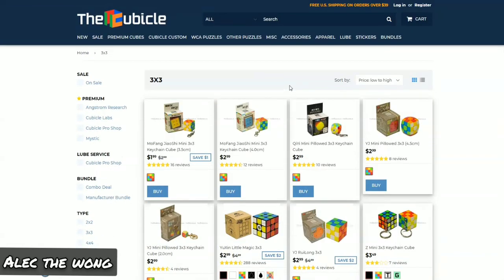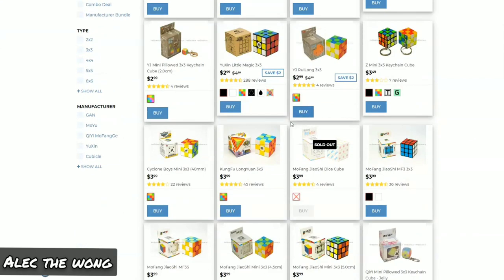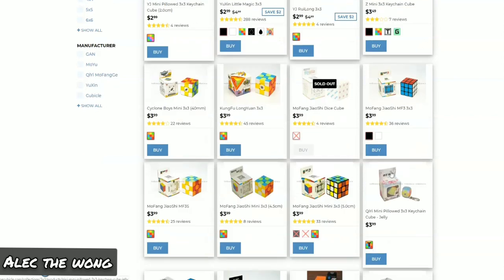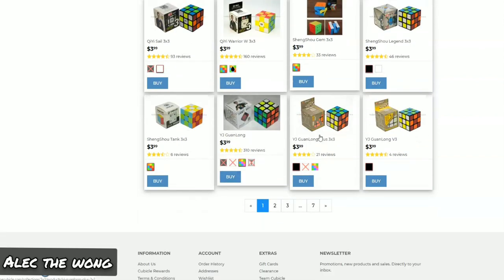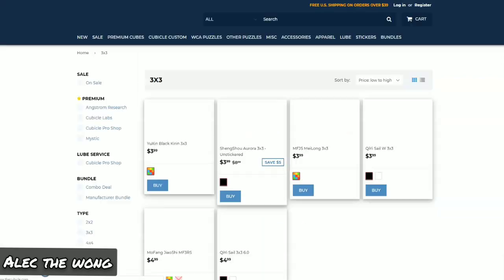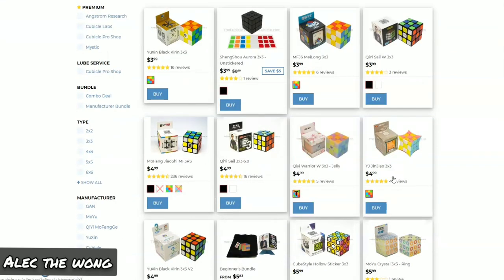At the Cubicle, the cheapest non-discounted cube is the Kung Fu Liu Rian, the Saikon Boys Mini 3x3, the MF3, the MF3S, the Mofang Xiaoxi Mini — a bunch of mini cubes I don't want to buy. Then there's the Sale, the Warrior W, the Shang Shao Gem, the Legend 3x3, the Tank, the Guanlong, the Black Kirin, the Aurora, the Mei Long, the Sale W, and then that's where we go to the higher price range.